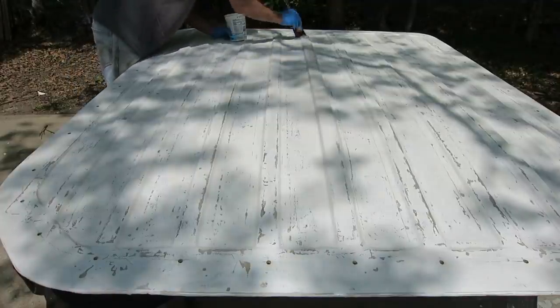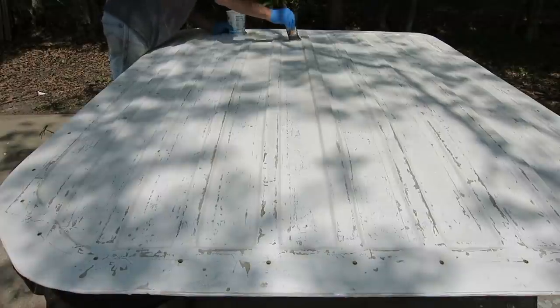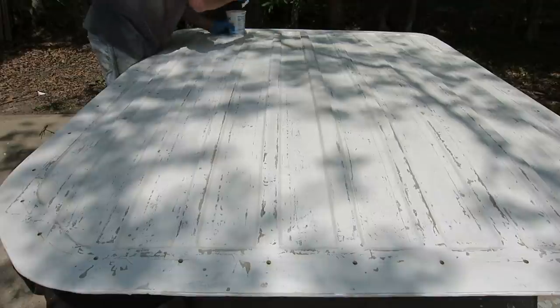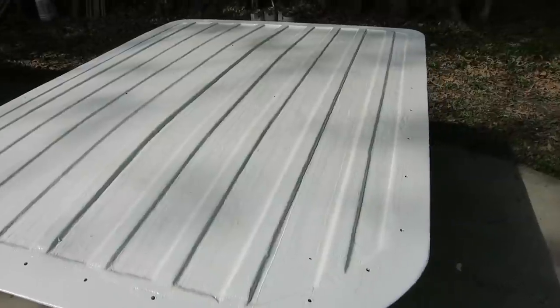I put a coat of epoxy paint, which cures that polyester resin stickiness, and sanded it down good. Now I'm putting on the second coat of epoxy paint — it's real heavy bodied, filling the weave from the fiberglass cloth, which is going to make it a lot easier to clean the top by making it smoother.